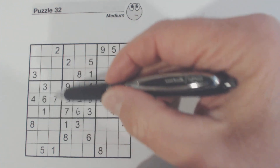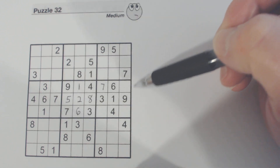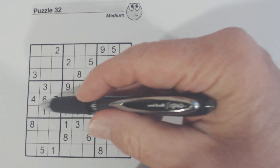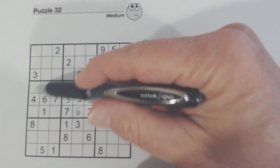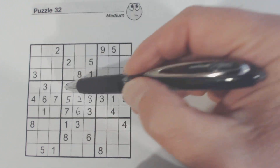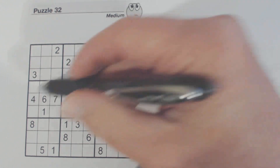Let's look at this box here. We've got an eight here, so one of these is an eight. And we've got a one and a two, so a two can go here or here. Neither of those can be a two, and we don't have a two over here.